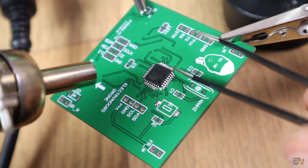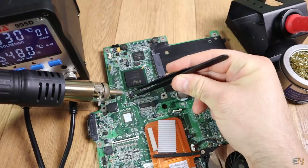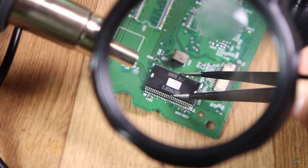Another nice thing is that you can remove SMD components from old boards — just apply hot air around the component and once the solder is melted, remove the component. You couldn't do that with a soldering iron, especially for big components with a lot of pins.